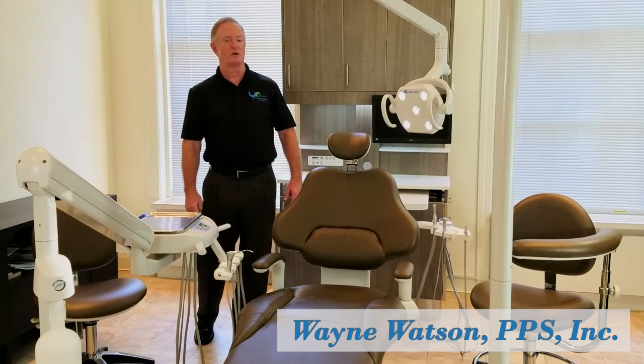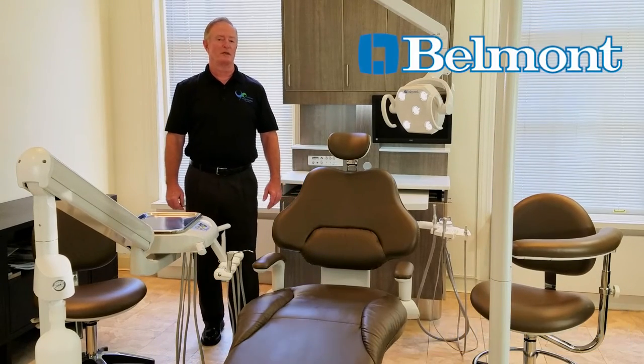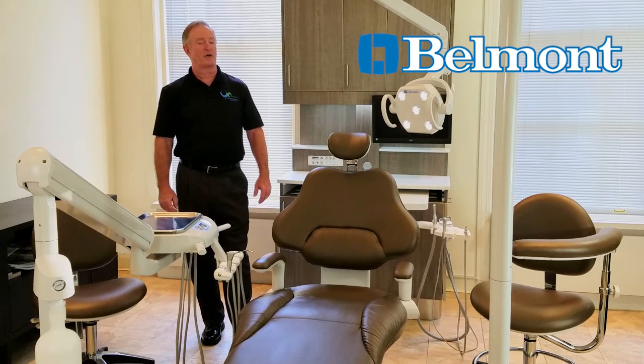Hello, I'm Wayne Watson and I'm speaking to you from the Takara Belmont Showroom in Uptown Manhattan, not far from Central Park.